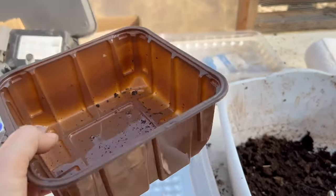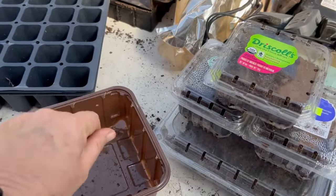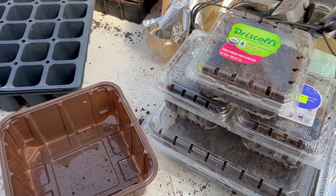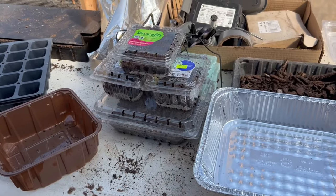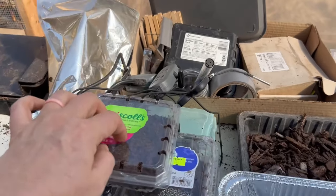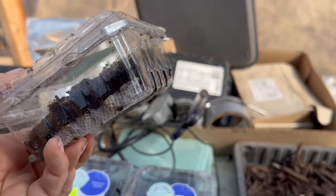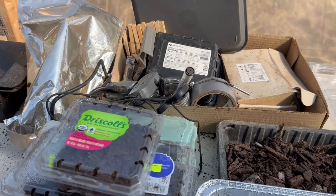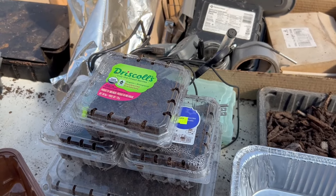You can use these for soil blocks, but you can also just fill them about halfway with dirt and use them to broadcast seed and get it sprouted. As you can see here, we have an assortment of berry containers as well. These have more holes so they don't stay as wet. We usually put a paper towel on the bottom to just kind of keep some of the moisture in. My son is sprouting acorns in these.